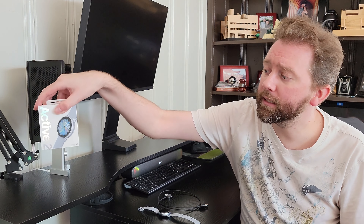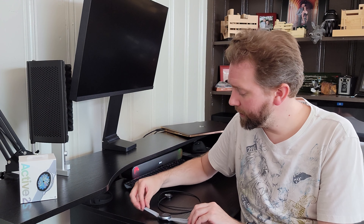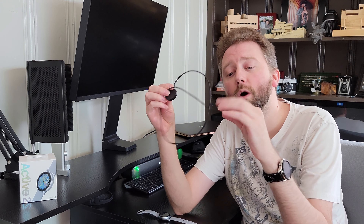Today's product I want to talk to you about is a watch by Samsung — it is the Active 2 watch. When you order it, it's going to come in this little box here. Basically all you're going to get is the watch itself and then the charging dock that you use to charge the watch.